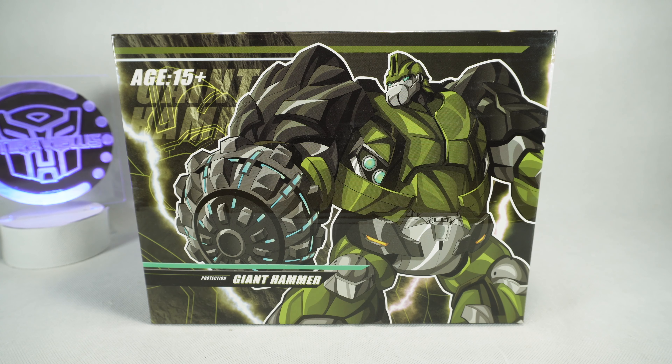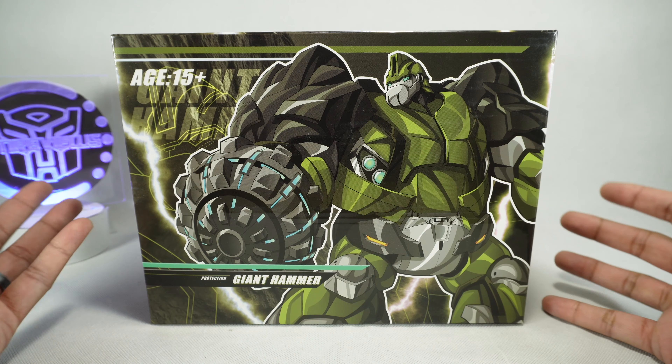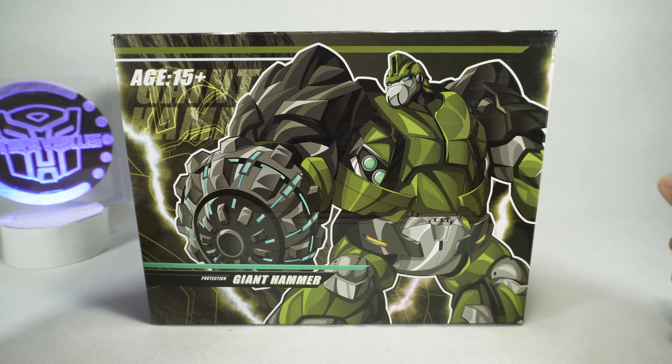What's up YouTube fans! Today we're going to take a look at the APC Toys Giant Hammer, or their version of an animated Bulkhead.